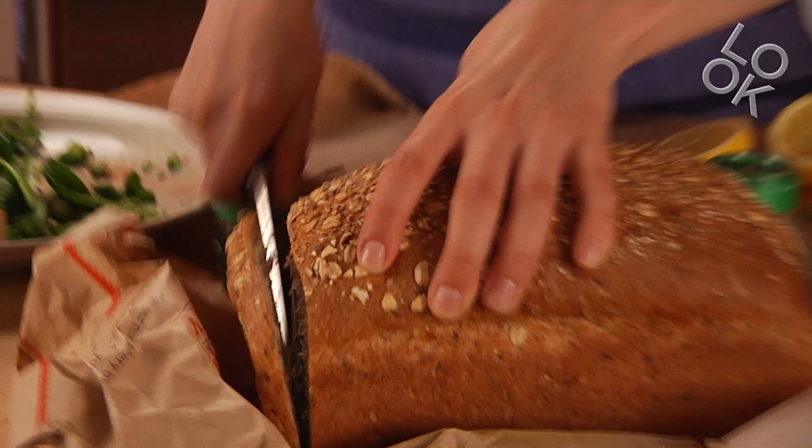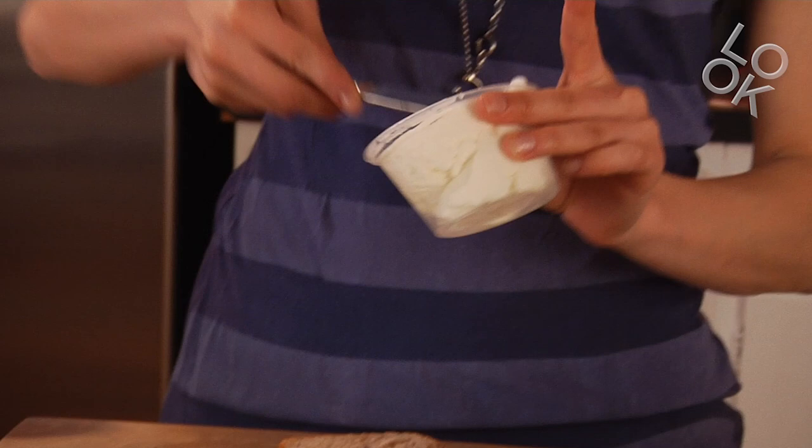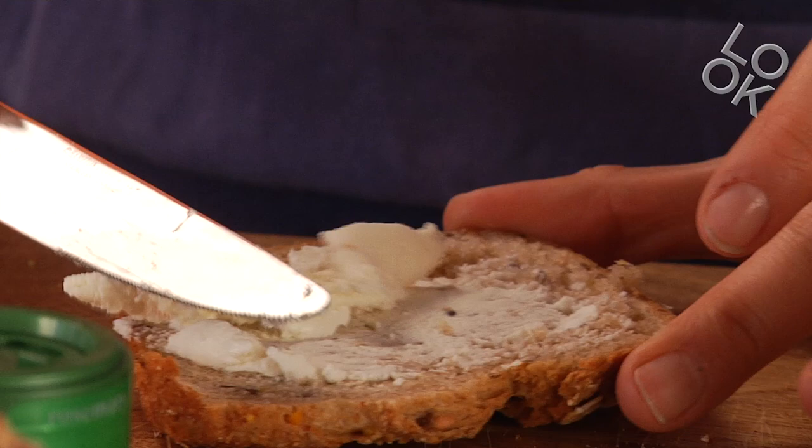Oh, this is good bread. So one thing I like to do as a snack — I put goat cheese on my sandwich. I am grilling my little piece of bread.